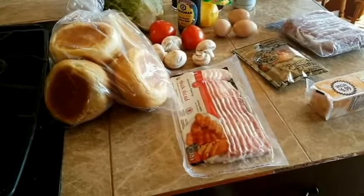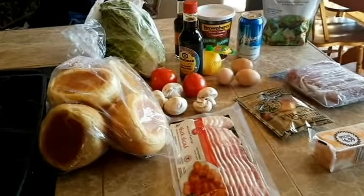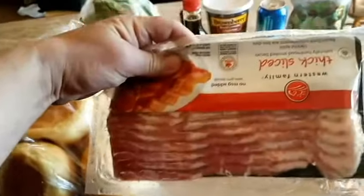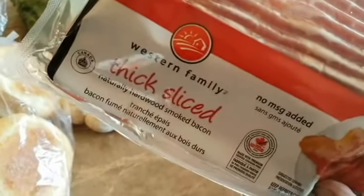Hey man, welcome back to another edition of Tank Top Cooking! Here's what we're gonna need for our shopping list: grab yourself some bacon — some good old bacon, Western Family thick sliced.